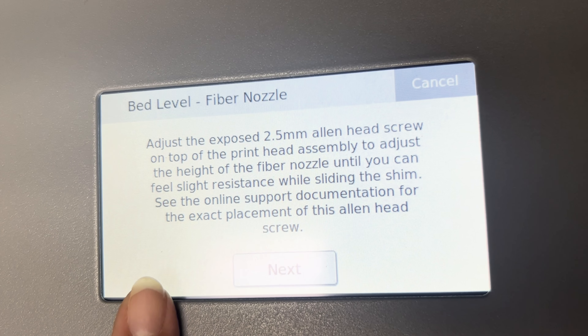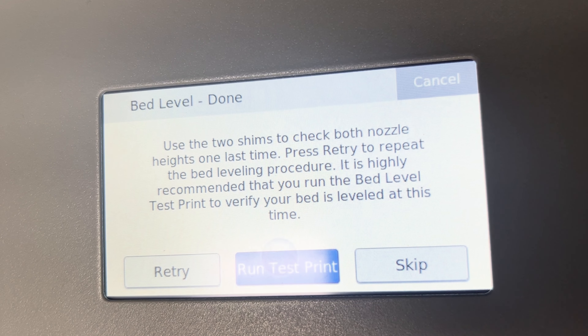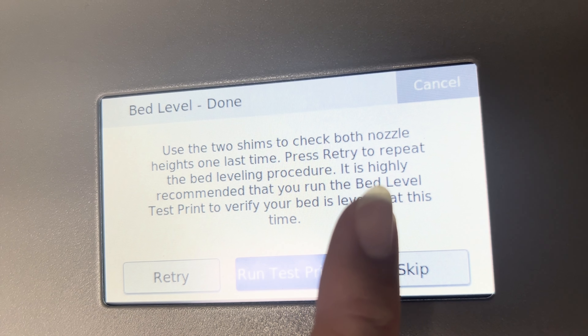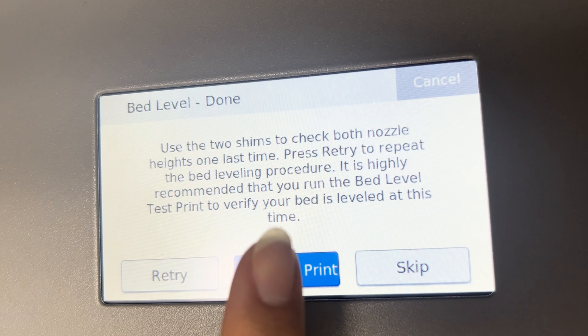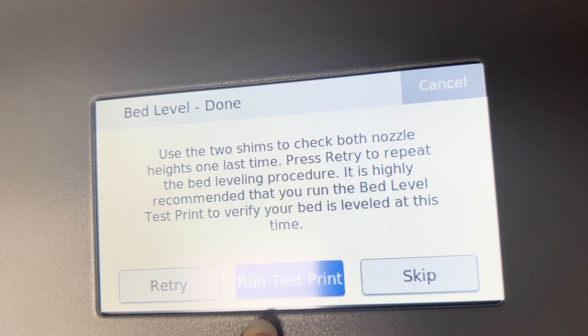Once you've adjusted your fiber nozzle and you feel slight resistance on the shim, hit next. Now you can check both the fiber nozzle and the plastic nozzle before you continue to the bed level test print. Now I will be demonstrating how to perform the laser bed leveling utility. This is available only for the industrial series printers. This utility uses the laser to measure the distance between the print head and the print bed.